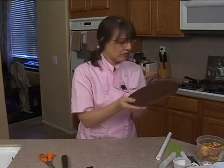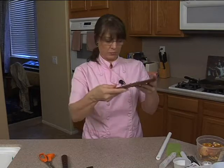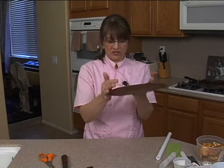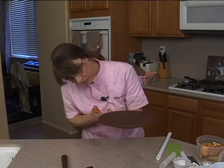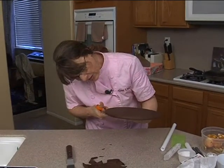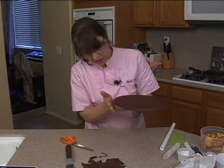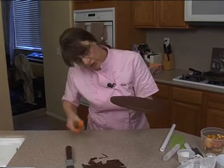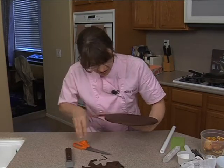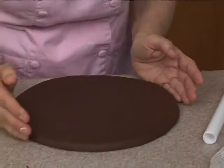I usually use a sharp spatula — I must not have it. So I'm just smoothing it against the edges so I can give it a final cut so it's nice and smooth. I'll need to put a little bit of frosting or gel to get the fondant to stick to the side edge — it's not sticking to the edge there. So I'll put a little bit of gel on that.